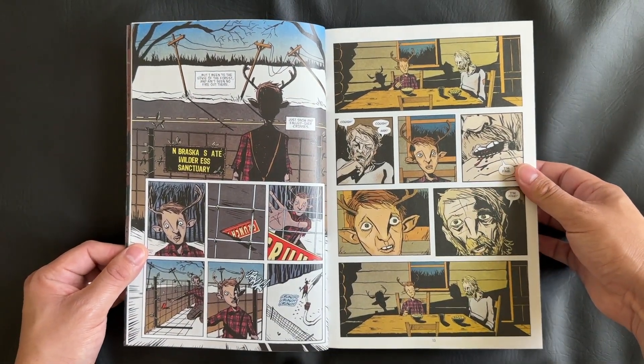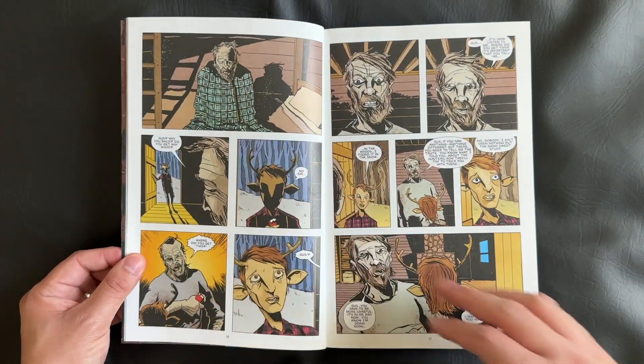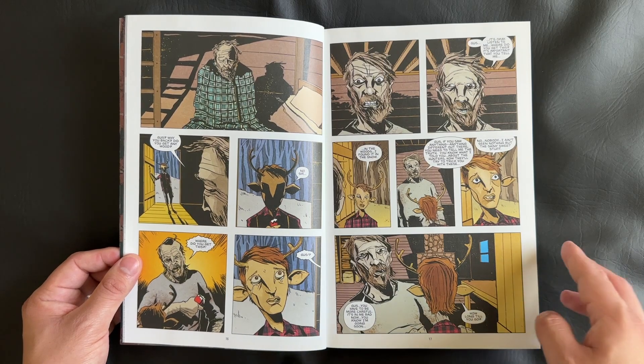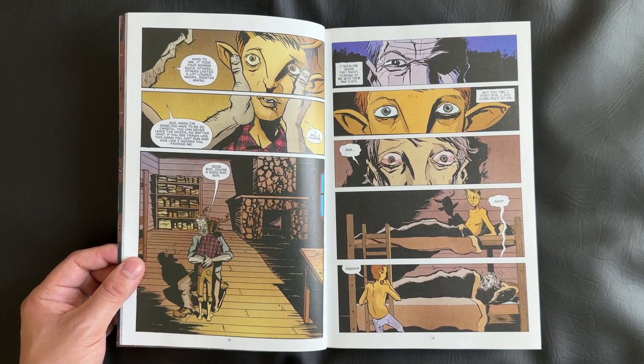We also have all of the covers for the issues present at the beginning of each subsequent issue. Sometimes with big compendiums it's not always a given that covers will be included, so having them throughout the Sweet Tooth compendium was a much appreciated choice from DC.